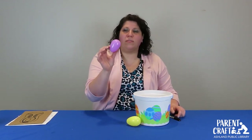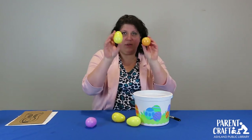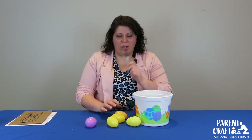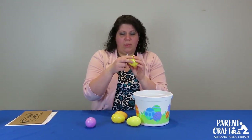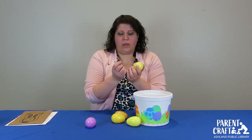Since we just recently had the Easter holiday, you'll be able to find these eggs on clearance, or possibly you have a bunch already in your house. There's a fun matching game that you can do with these — all you need are your plastic eggs and a Sharpie. On the top part of an egg we're going to write the capital letter, and on the bottom part we're going to write the lowercase letter.